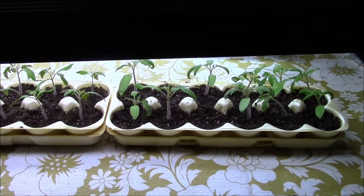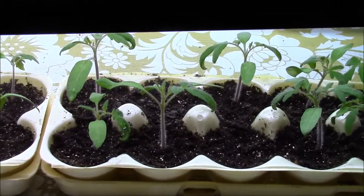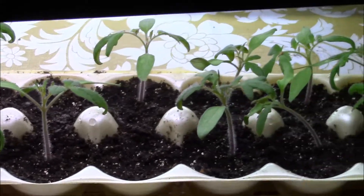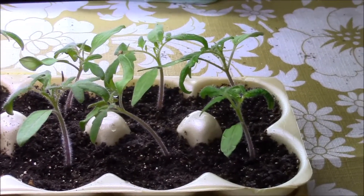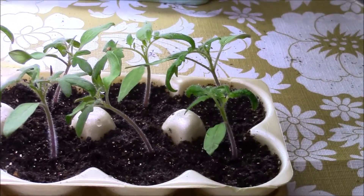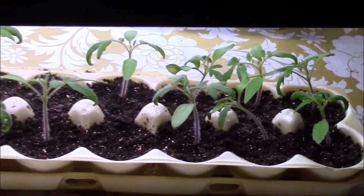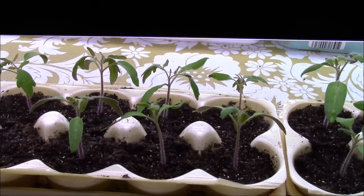I thought I would do an indoor seed starting update. The tomato plants are doing really good — they're getting pretty tall. I had to raise the light up some. Maybe I'll go ahead and transplant them into little styrofoam cups before too long. The Amish paste ones are doing pretty good.